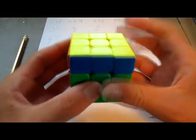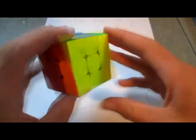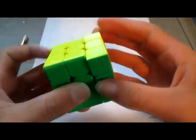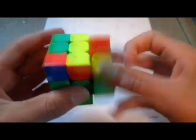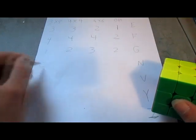Now moving on to the N-perm. Obviously, the N-perm is one of my hated algorithms. Because it's a really long algorithm and it takes a long time to do. Or I have to do a cube rotation, which I hate doing. Both algorithms I know are just not very good. So for 3x3, I'm going to give it a 2 — it's not terrible, but it's just not my favorite algorithm.